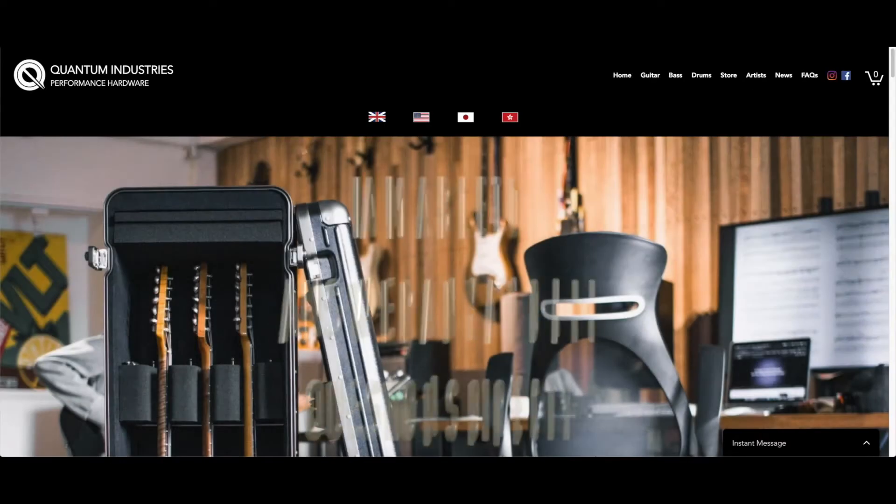I am looking forward to taking this case and the guitars that are in it right now on the road with my bands, Triple Addiction and Evolution X. Until next time, be sure to hit that subscribe button, like, leave a comment — you know, the whole dance around YouTube's algorithms. Keep on practicing and stay safe. Bye.